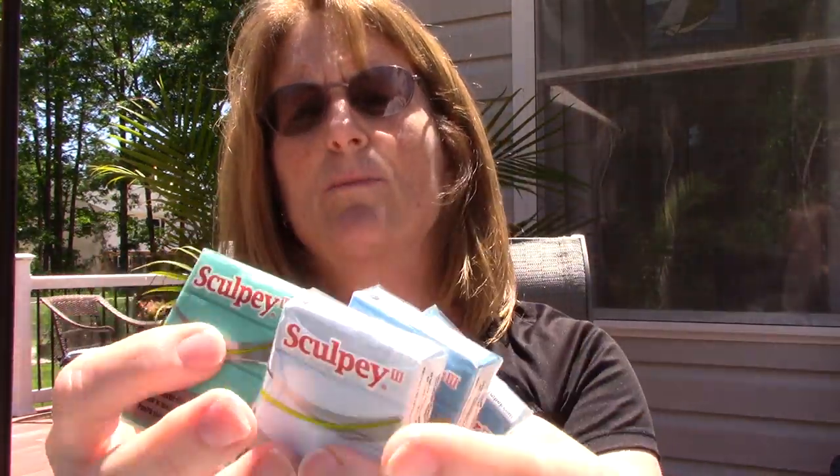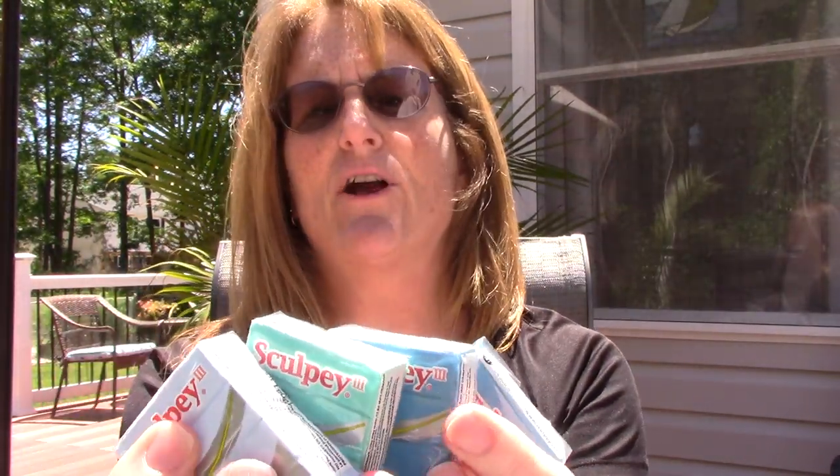I got two turquoise, and this one is called Sky Blue — the light blue — and then this one is called Teal Pearl. So I'm going to try and blend these together. I'm not an expert, but I'm going to try. There are probably tutorials on doing that by other clay artists.